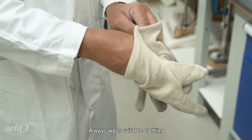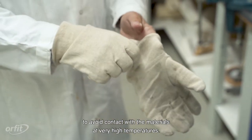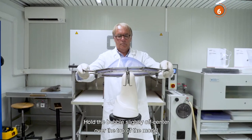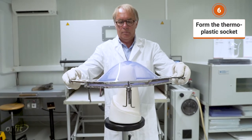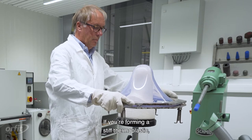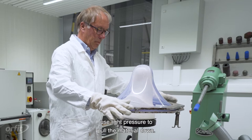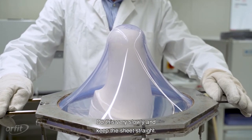Always wear suitable clothing to avoid contact with the materials at very high temperatures, and wear proper insulating gloves. Hold the bubble slightly off center over the top of the model for the best results. Pull the sheet down over the mold. If you are forming a stiff thermoplastic, use light pressure to pull the material down. Do this very slowly and keep the sheet straight.